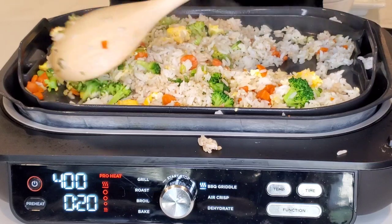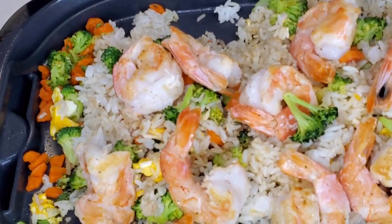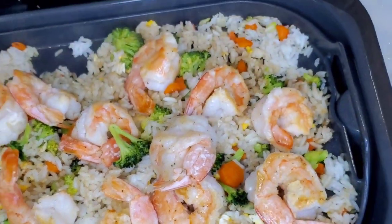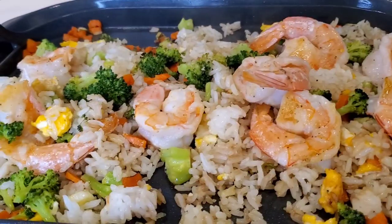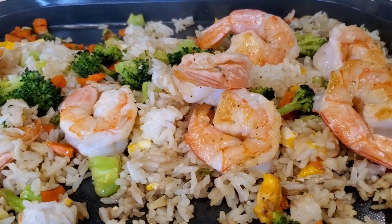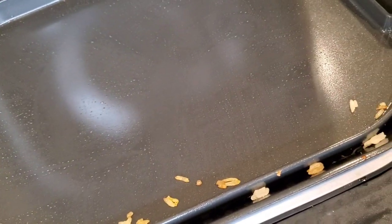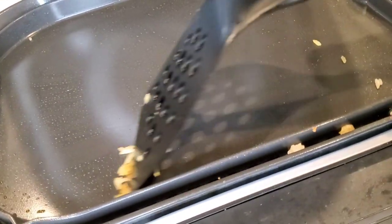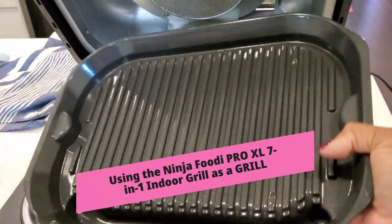It works really well — I'm happy with the way this worked out. We'll add our shrimp back in and dinner is ready, all in one shot in the Ninja Foodi XL Pro 7-in-1 Grill Griddle. Cleanup was really, really easy — nothing stuck. Just scrape everything out, remove the grill, let it cool before you wash it, and that's it.